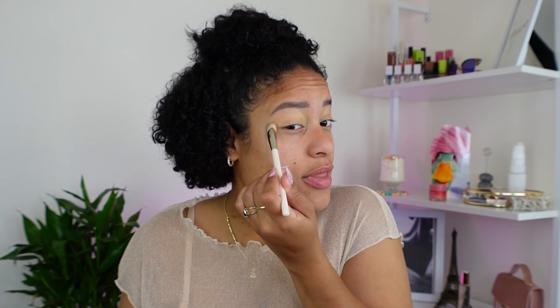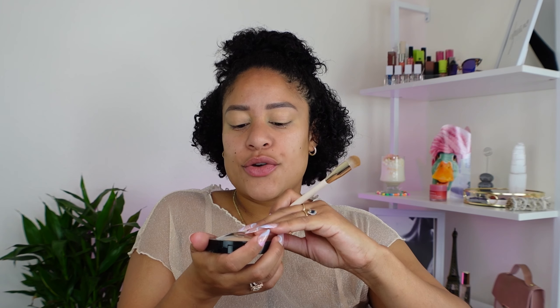I'm going to set that with the Sephora Micro Smooth Powder. I have mine in shade 35, which is bronze.